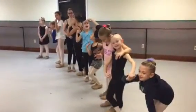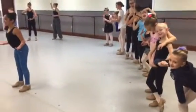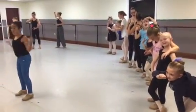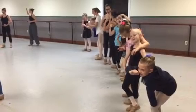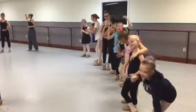You're holding your pose. You're frozen, and you hold for one, two, three, four, five, six, seven, eight. Hold two, two, three, four, five, six, seven, eight. Hold three, two, three, four, five, six, seven, eight. One, two, three, four. Hold one, two, three, four, five, six, seven, eight. Hold two, two, three, four, five, six, seven, eight. Hold one, two, three, four.